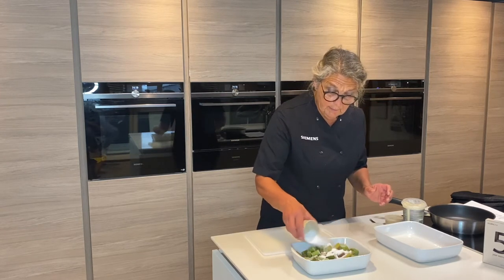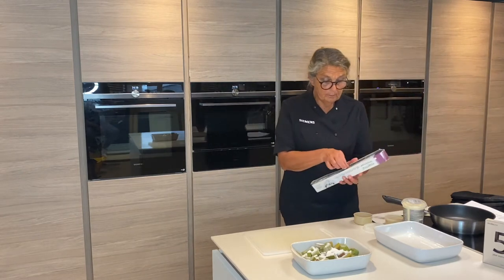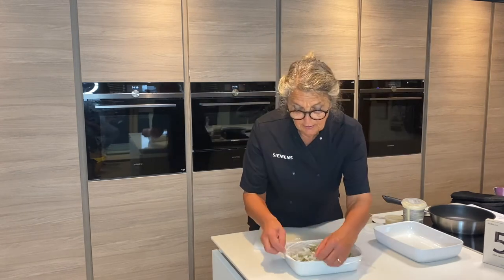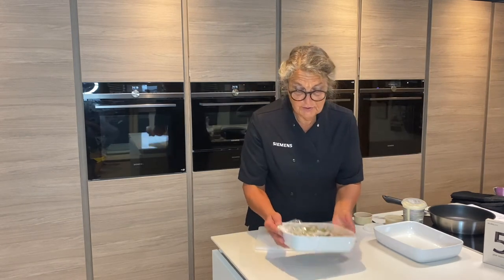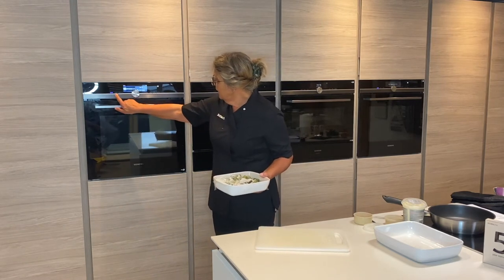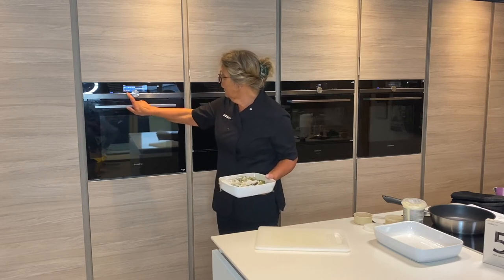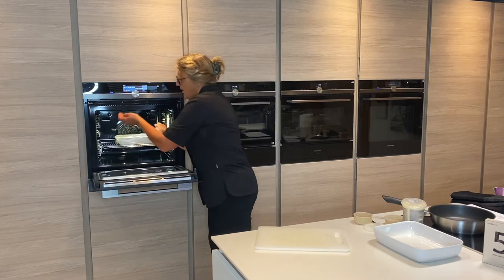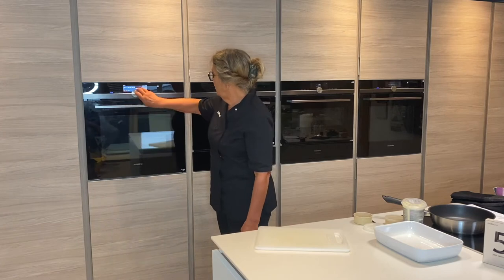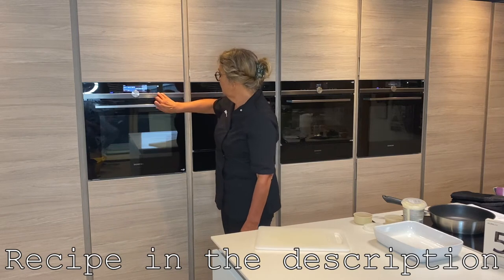I'm just going to sprinkle this with some caster sugar and then cover with some cling film, allowing a little bit of the steam to come out, and switch the oven on. I want to change it on the menu because it comes up as 4D hot air. I want pure microwave for this, so I'm going to pop that in there and I just want it at 600 watts — it defaults to that — for about four minutes. If you're doing plums it will probably be less time.